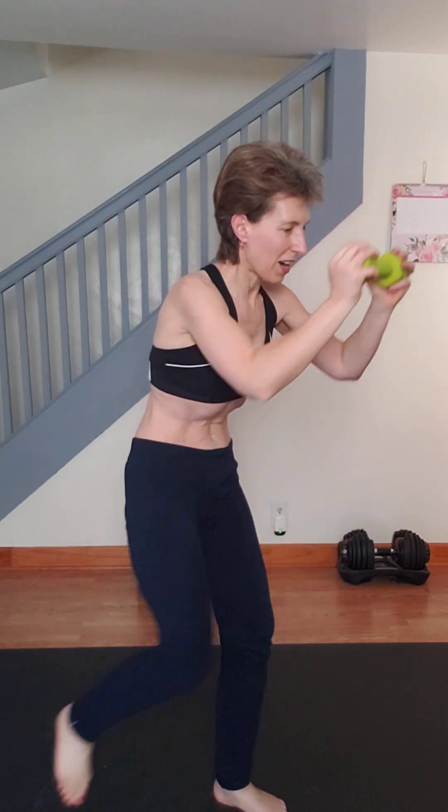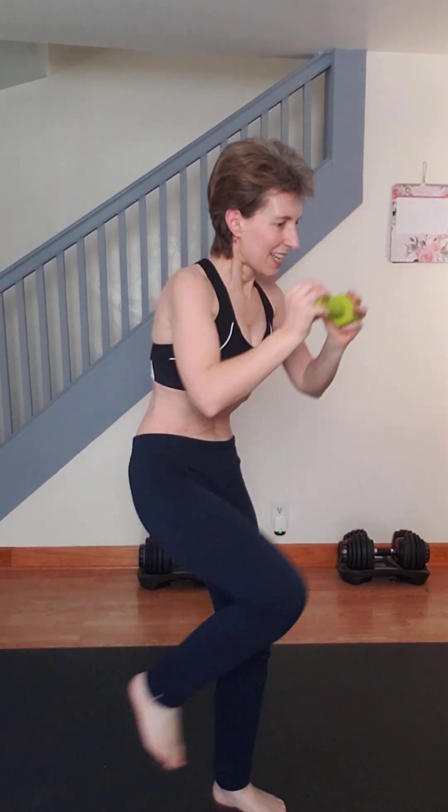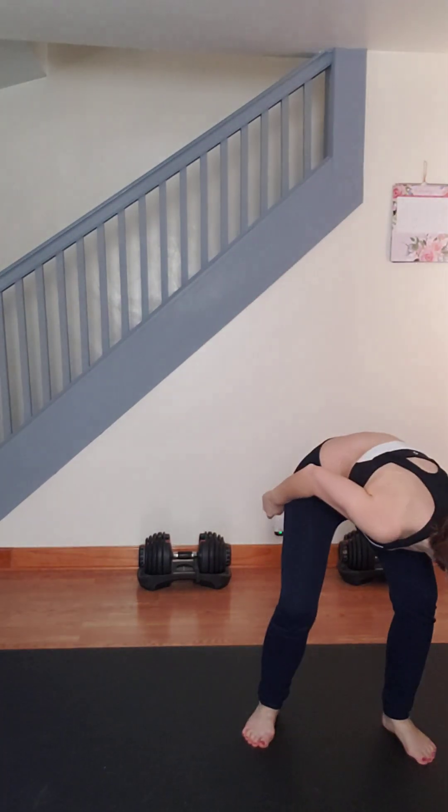Don't go slow, let's go fast! Three, four, five, six, seven, eight, nine, ten — then switch. One, two, three, four, five, six, seven, eight, nine, ten. I usually do one minute: thirty seconds and thirty seconds. Then put your weights down.